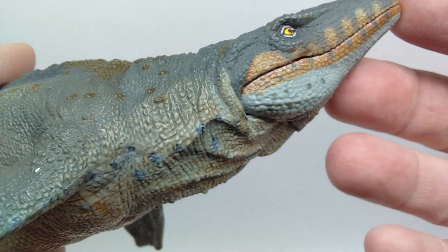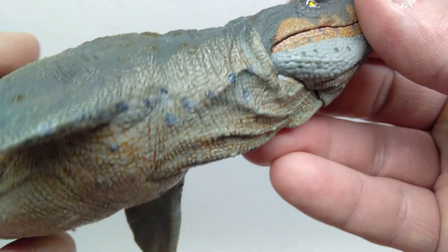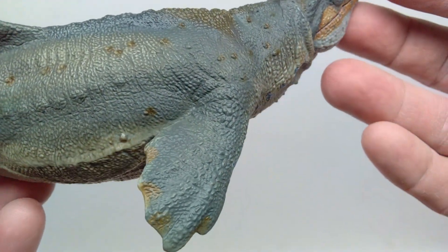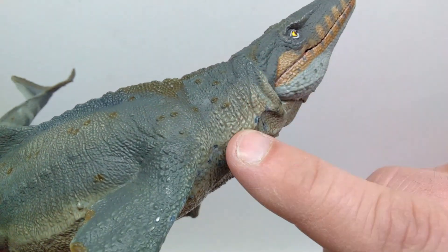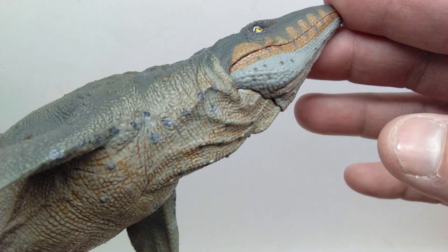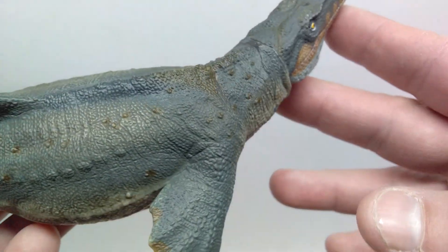There's even a lighter tone that kind of circles around the eye to highlight the eye area. As you lead back, you have more of those skin wrinkles and skin creases again showing the turn in the neck of the Mosasaurus. I would actually expect to see less of the wrinkles and more tensing here, but we do still have some skin wrinkles regardless.